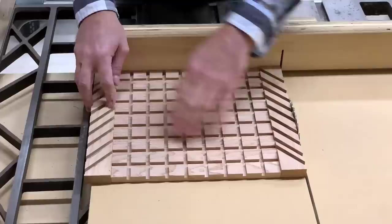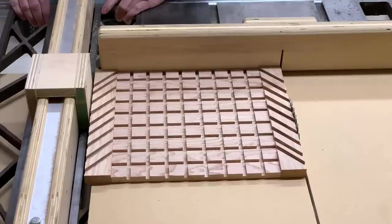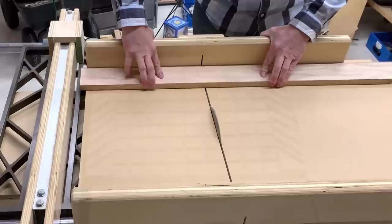Next, I set up my board on the crosscut sled to measure out the length for the next side pieces. I deliberately cut them a little long so I had more fudge factor to work with during the glue-up.